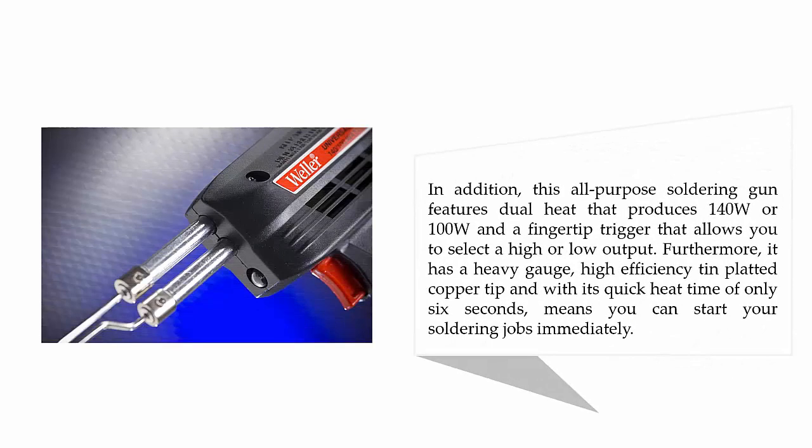In addition, this all-purpose soldering gun features dual heat that produces 140W or 100W, and a fingertip trigger that allows you to select a high or low output. Furthermore, it has a heavy gauge, high efficiency tin-plated copper tip, and with its quick heat time of only 6 seconds, you can start your soldering jobs immediately.